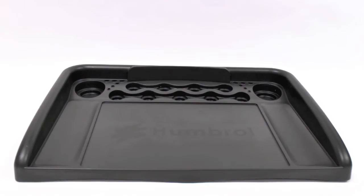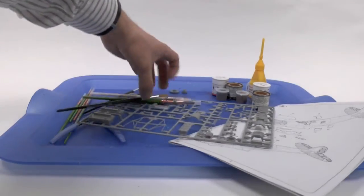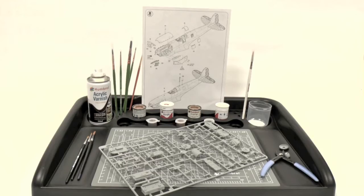For the recent plastic kits feature in Collector's Gazette, Humbrol sent us one of the workstations. The idea behind this is it's meant to organise your area when you're making or painting plastic kits. Although we were sceptical initially about how useful this would be, we've quickly come to realise this is actually a very good bit of kit — hopefully helping you organise something messy to a much neater working area.